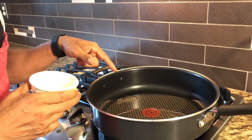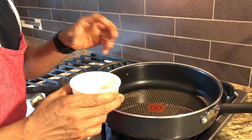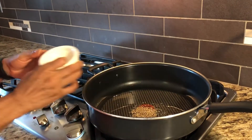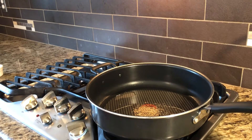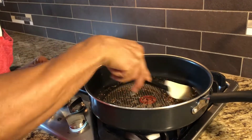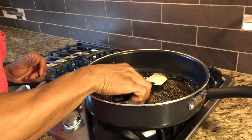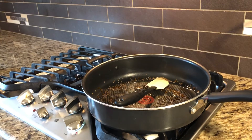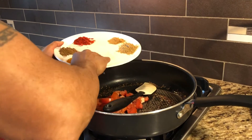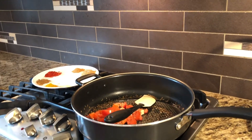My oil is ready — I put about two to three tablespoons; I don't want too much because the chicken fat will give its own oil. In go the cumin seeds — stir for about 30 seconds. Now I'm adding my main ingredients, starting with the tomatoes, and then the onion goes in.